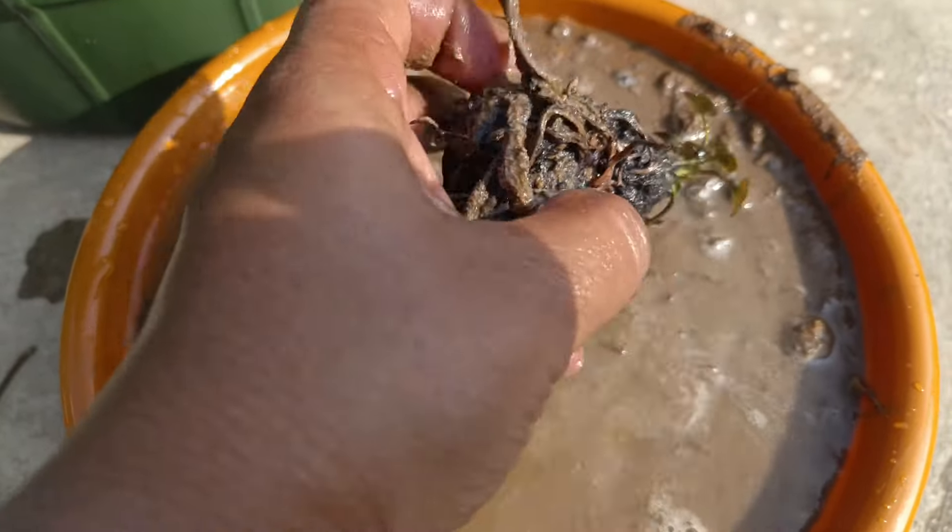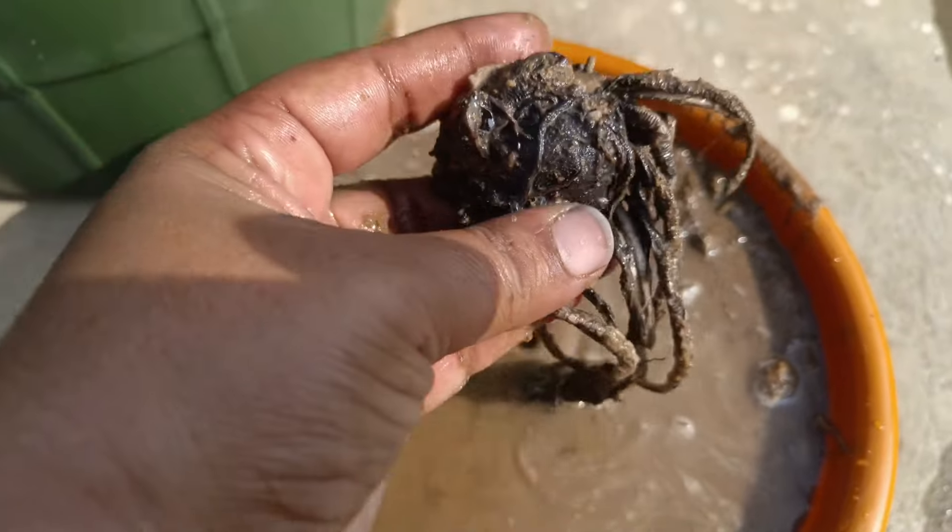Hi friends, welcome to TJ Garden Tamil. We are going to talk about water lily tuber.